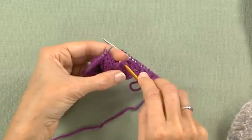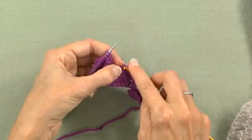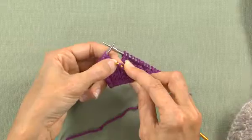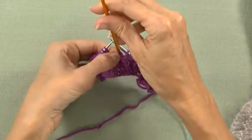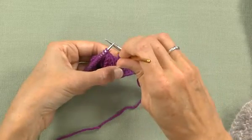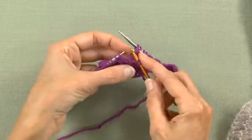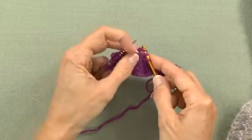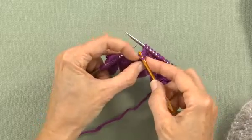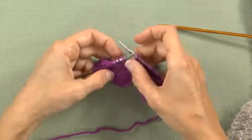So an SSK slants to the left, which means I need to get that crochet hook in — it might be a little fussy, so there's no style points here, you can grab it with your hand. I need to get my crochet hook into stitch one, and then into stitch two. You can see that slants to the left because column number one is on top of column number two, and that's what makes it slant to the left. If you were doing a knit two together, you would put your crochet hook into column number two first and then column number one. Now I create my missing SSK — there it is. And that's the row after the SSK. I pop it on my needle, and there it is — I've restored it.